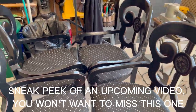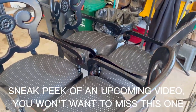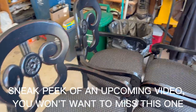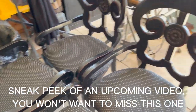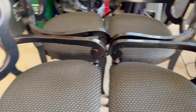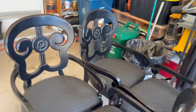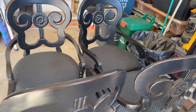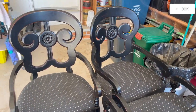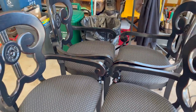I just picked up these four chairs on Marketplace. I paid $15 each, so that was $60 for the four of them, and I'm going to redo them for my kitchen. I can't wait to see how these are going to turn out — the seats are absolutely beautiful, not a stain on them, and I'm quite happy with $60. So that's going to be a future project; make sure you subscribe if you want to see how these will turn out.